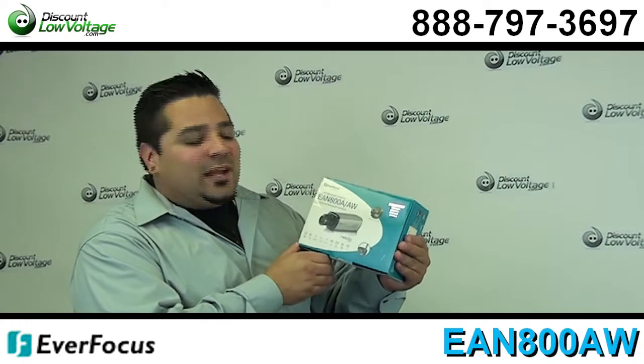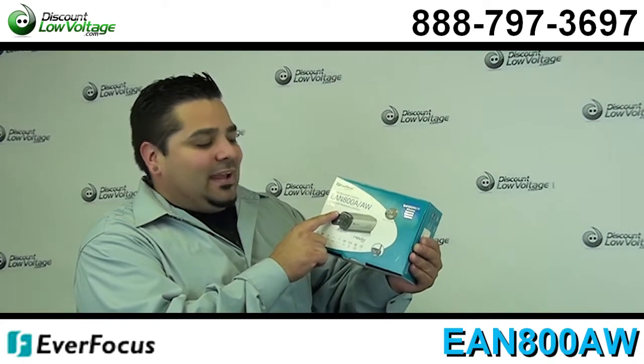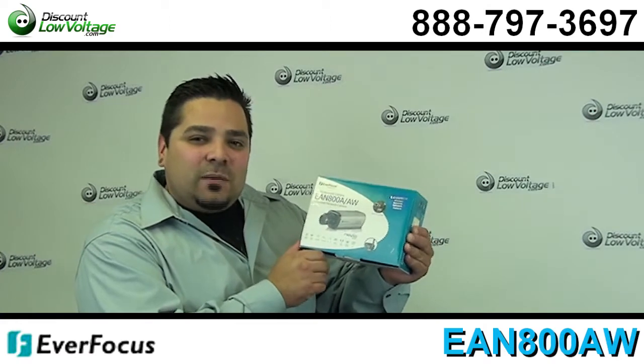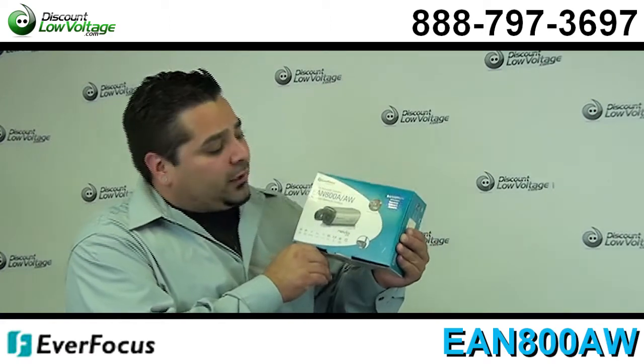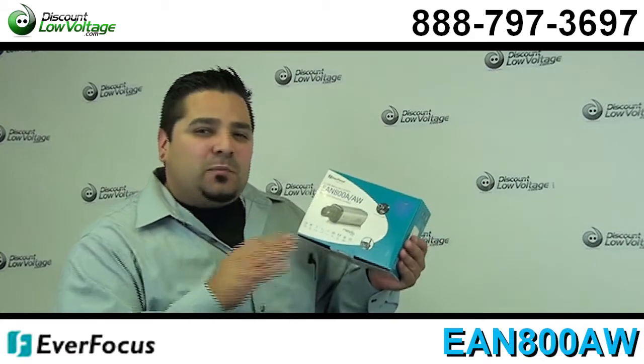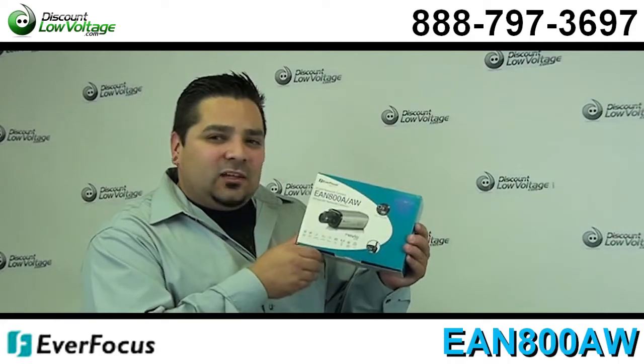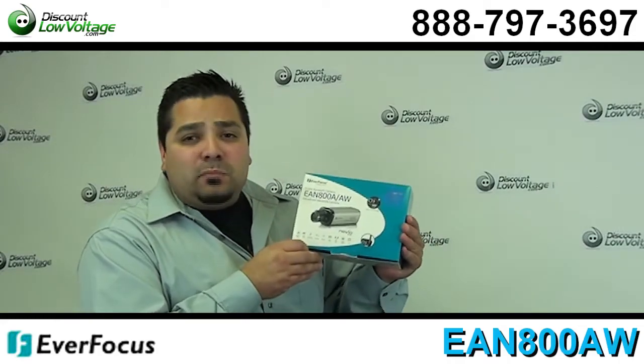Hey, what's going on guys? I'm Mercy with DiscountLowVoltage.com and today we're going to take a look at the Everfocus EAN800A/AW Wireless Network Camera. There are quite a few features to this camera — you might want to check out the PDF on it — and we're just going to take a quick look and go over some bullet points.